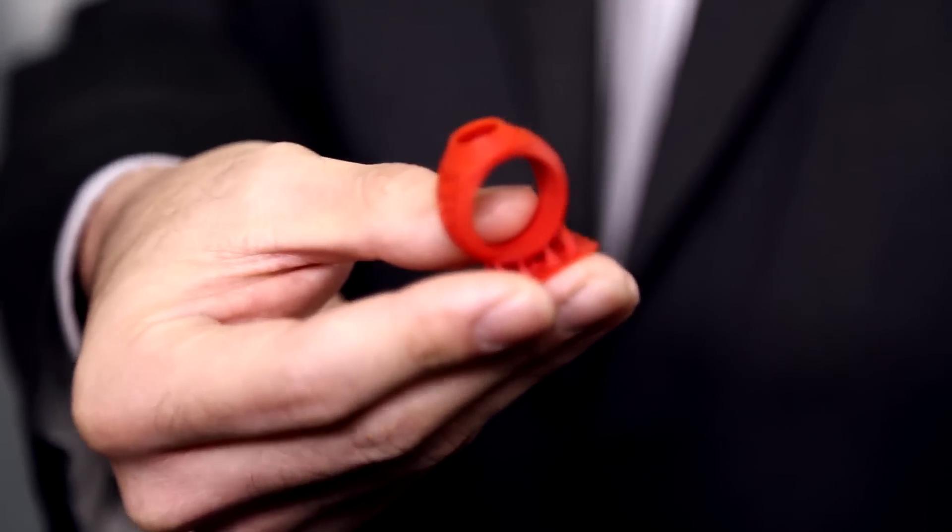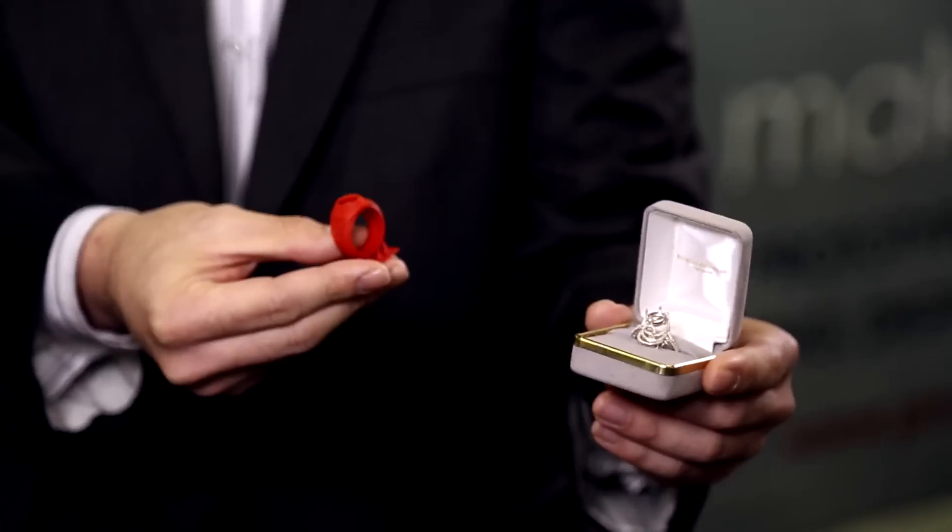This is actually one of the prints that we're very proud of, using our castable resin. After we print with really fine details, you can use a process called lost wax casting to actually form molds like this.